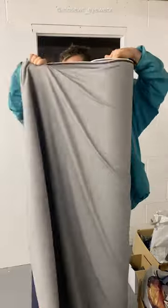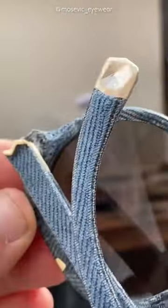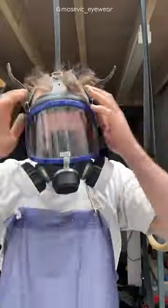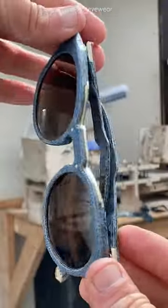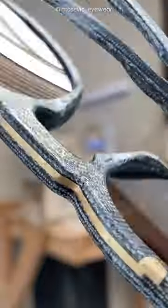It all starts by tearing off a piece from a roll of dead stop denim. That's pretty much how I turn denim into sunglasses, and use it as a material to make sunglasses. I know that some people quite like them. Denim into sunglasses.